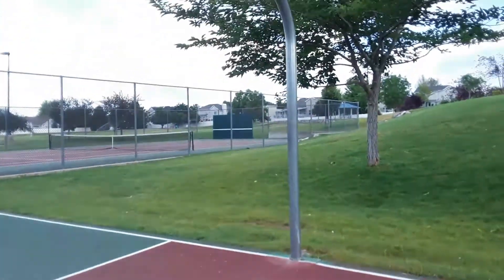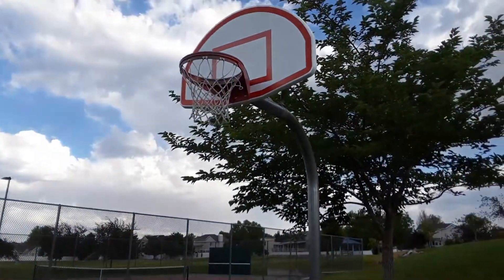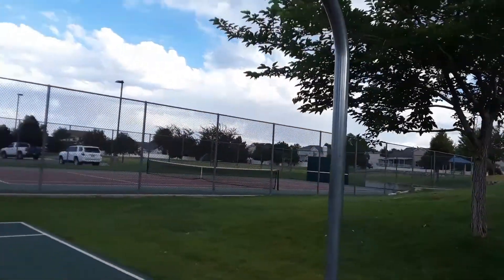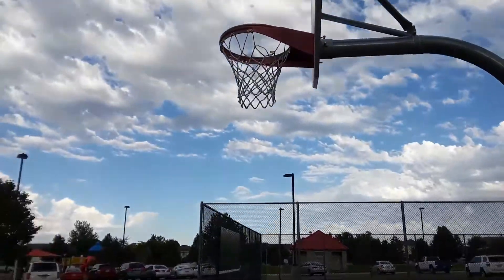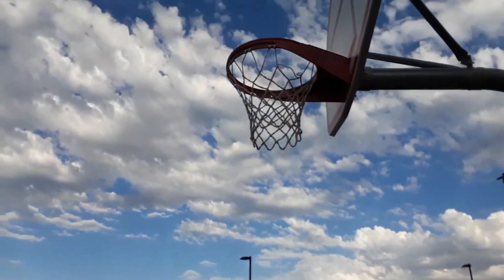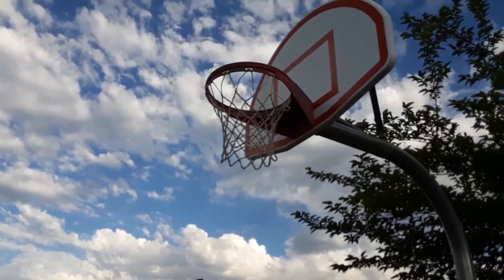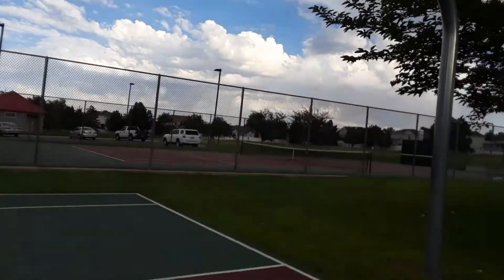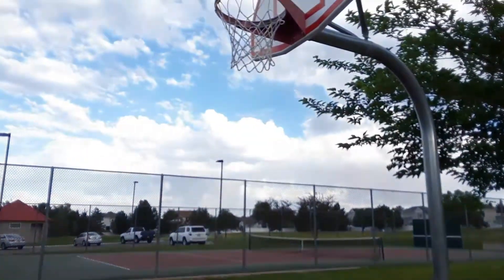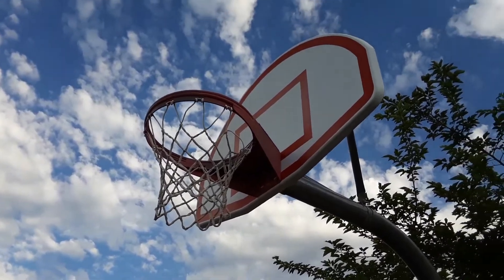You don't want to come at the basket too close to being head-on, and you don't want to come way over to the side where you don't have a good view of the square. So this is probably the best angle to come at the basket with the ball, and then aim towards that top right corner.